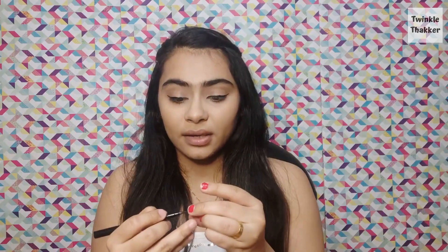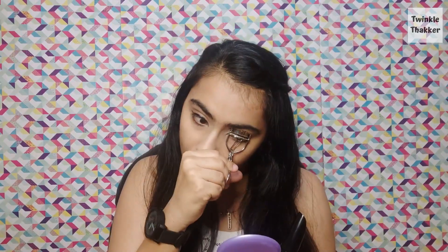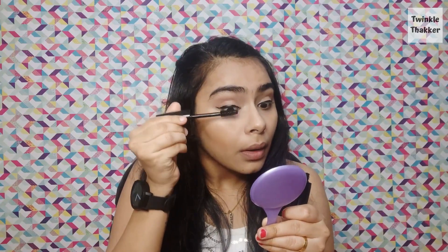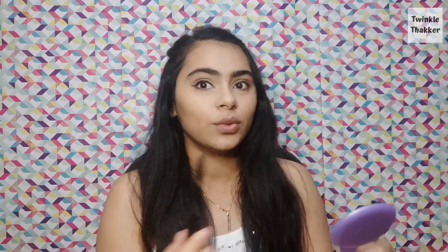This liner is very versatile and I just love it because it works according to how you want it to be. Moving on, I also have their mascara. I'm going to curl my lashes first before applying it since it dries very quickly. This mascara is not waterproof but it's really good. You can see the difference between both eyes — this one looks more awakened and nice.